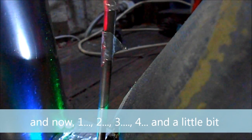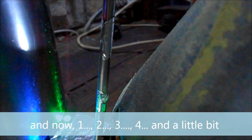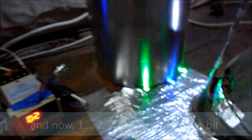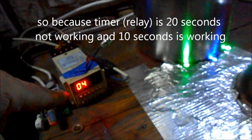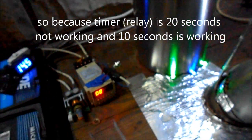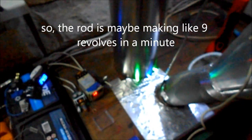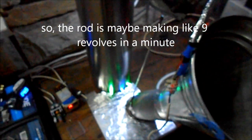1, 2, 3, 4 — and a little bit more. So because this is a 20-second off and 10-second on cycle, it's maybe like 9 revolutions per minute.